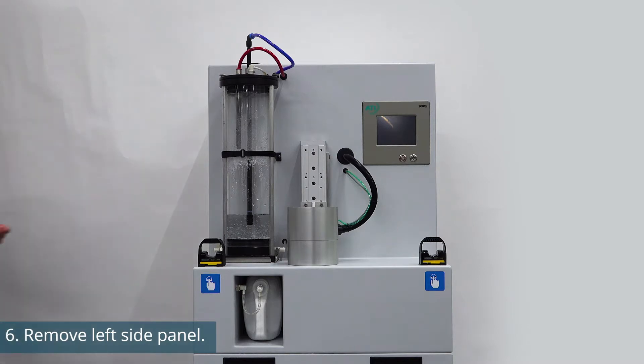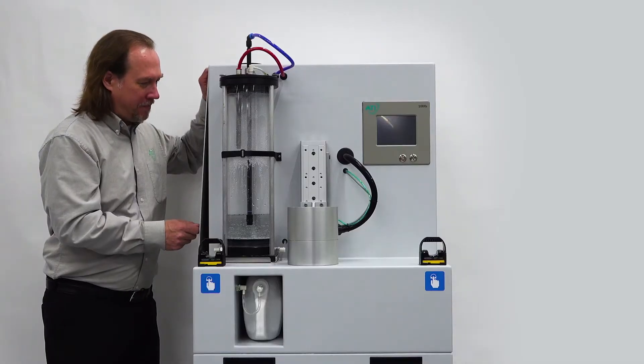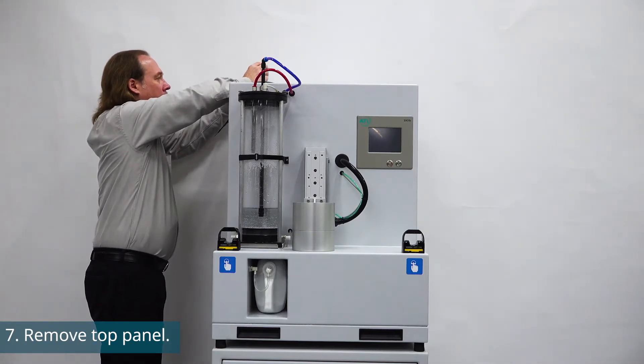Now remove the left side panel using a 2.5mm hex screwdriver. Next, take off the top panel by removing the four screws and place the panel to the side.